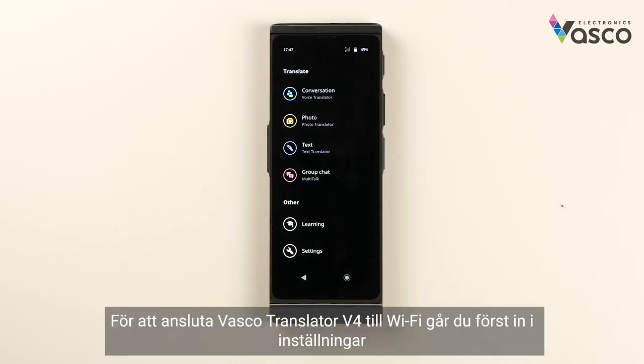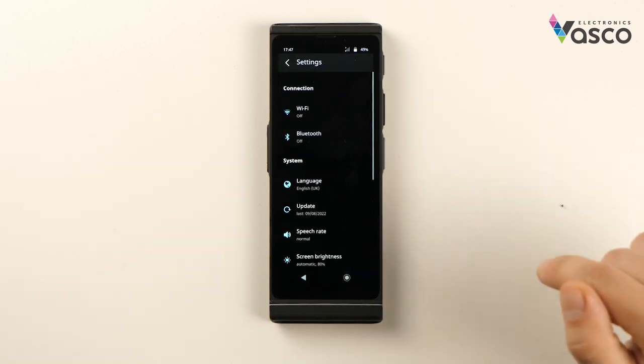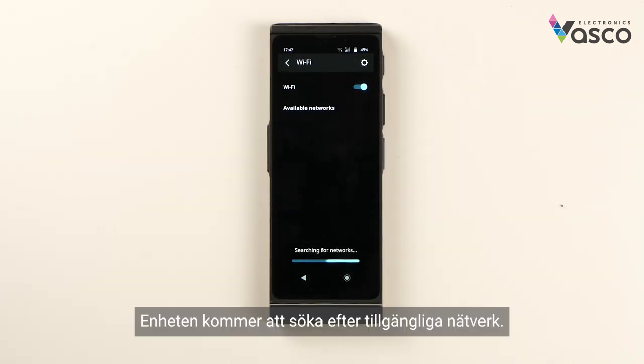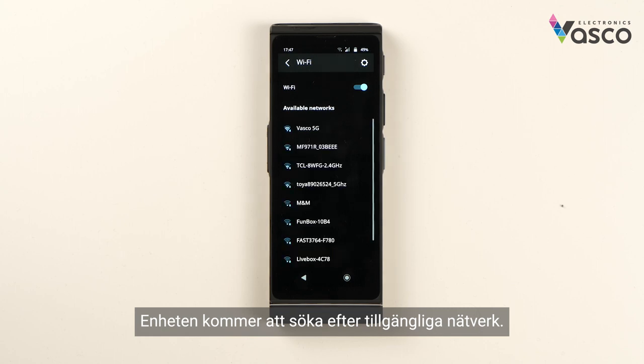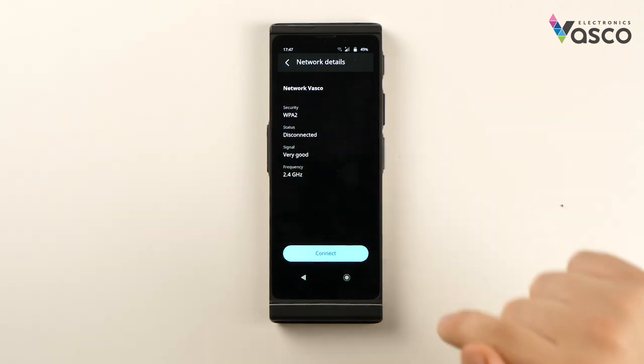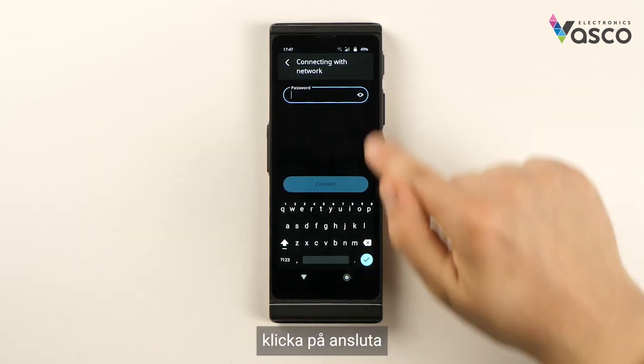In order to connect your Vascular Translator V4 to Wi-Fi, first go into settings, then click Wi-Fi and turn it on. The device will search for available networks. Select the network you wish to connect to, click connect, and type in the password.